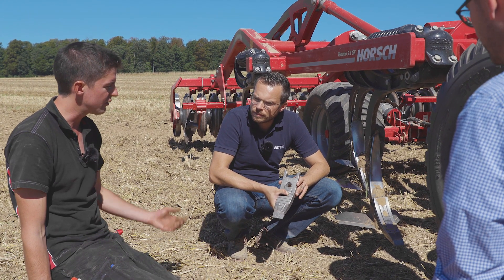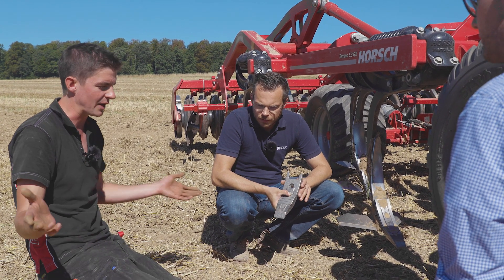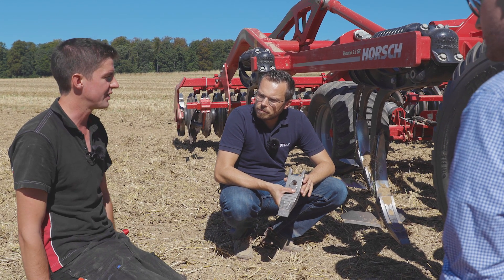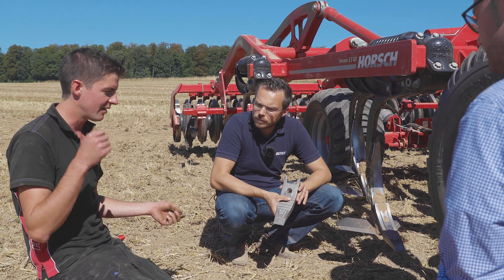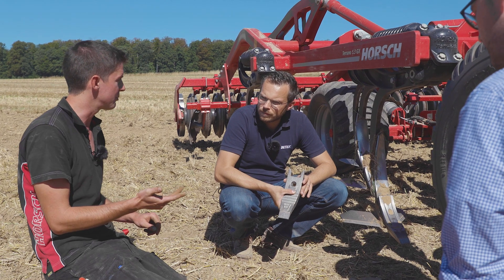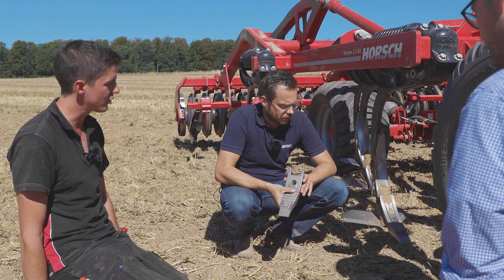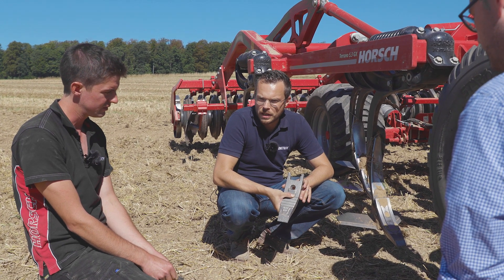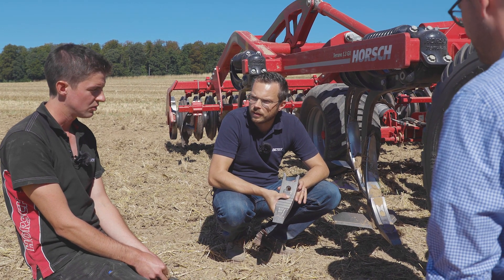Diese HM Scharspitzen im Vergleich zu normalen Stahlkörpern — gibt es da bei euch im Hause irgendwelche Erfahrungen, wie viel länger? Ich sage Kunden immer: du kannst das Wetter nicht beeinflussen, du kannst die Böden nicht beeinflussen, du kannst die Fahrgeschwindigkeit nicht beeinflussen. Aber wenn wir das messen, sagen wir: zwischen 8- und 10-facher Standzeit von normalen Stahlscharen sollten schon erreichbar sein.